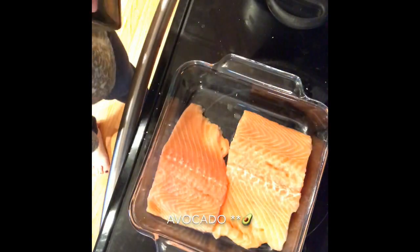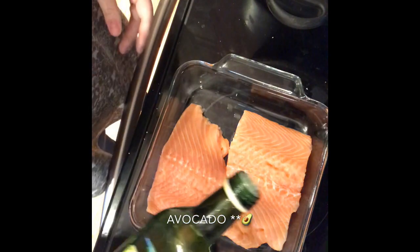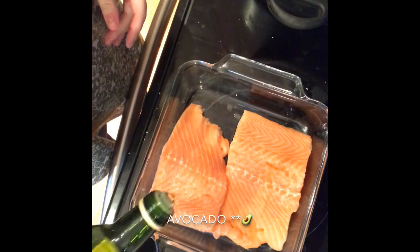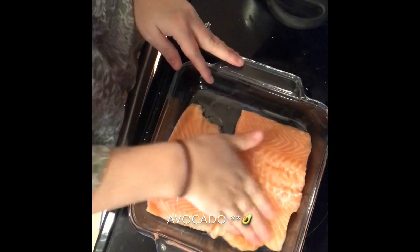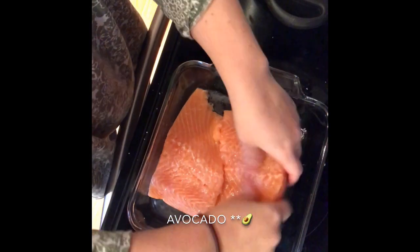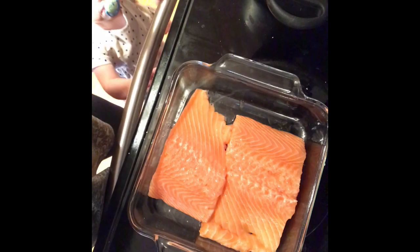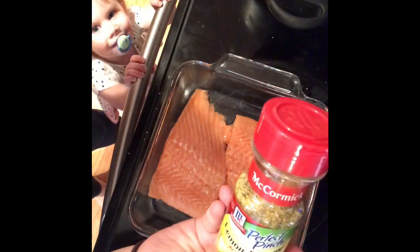Now we are going to go ahead and start making our salmon. I am going to sprinkle some olive oil on top of it and just kind of rub that in. One thing I did not show was that I like to take the scaly skin side off of it. I know a lot of people like to cook with it on there, but I just prefer not to have it when you have little kids — it's kind of hard to let them understand to take that off.